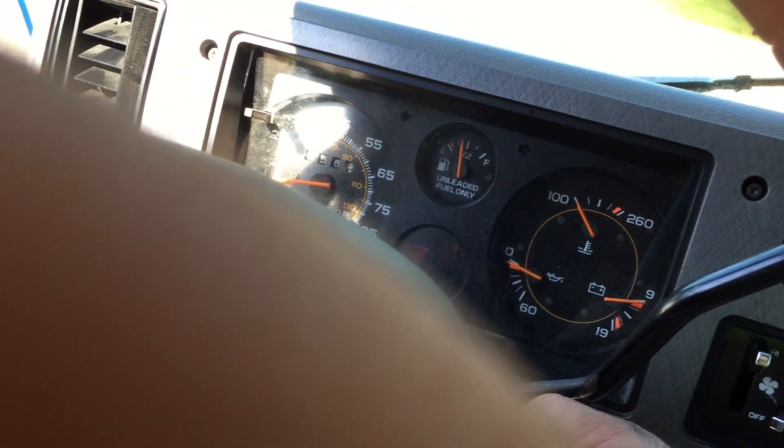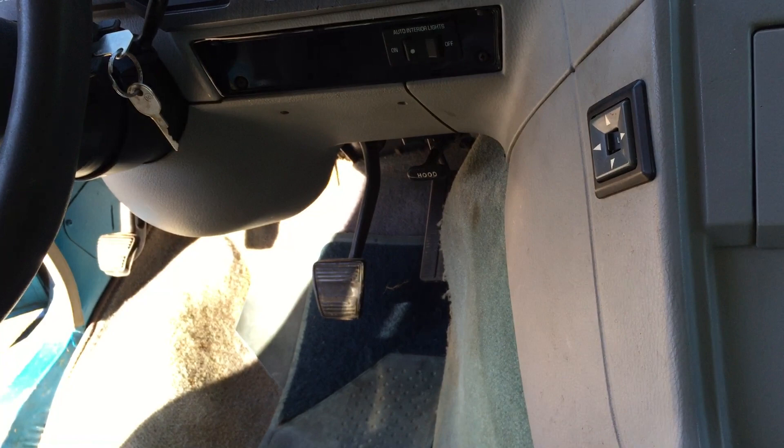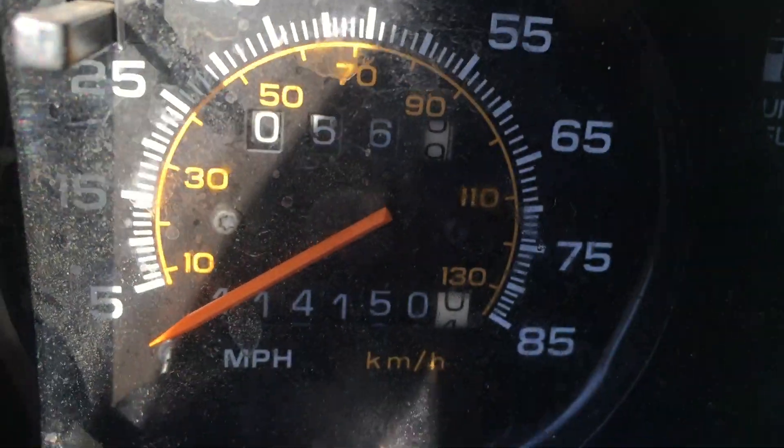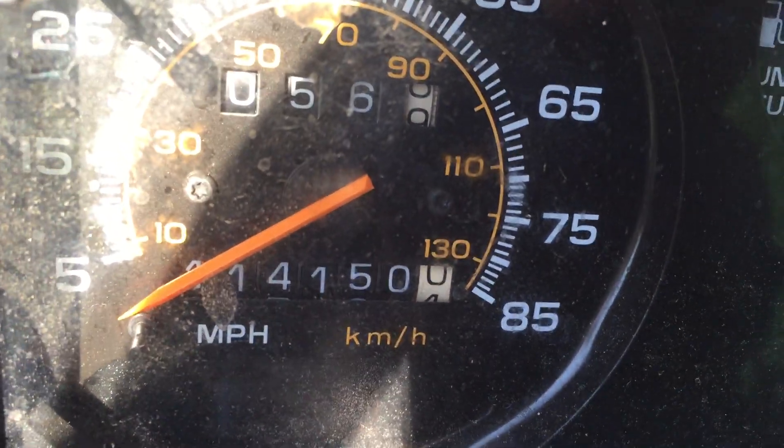It really starts up every time. I had it sitting for about a week and a half and it started right up, so the battery seems to be holding a good charge — I never had to charge it. Right now the mileage might go up a little as I move it around, but it is at 114,150.